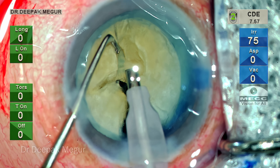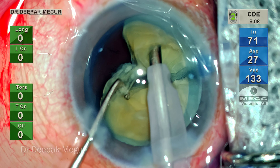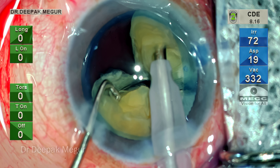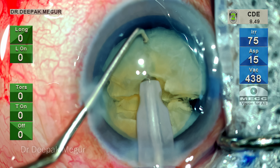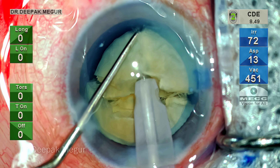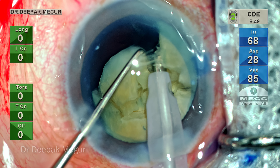Horizontal chopping is the best way to deal with Morgagnian cataracts. The only caveat is if the nucleus is very dense — like some hard rocks — those are really going to test the skill levels of the surgeon.